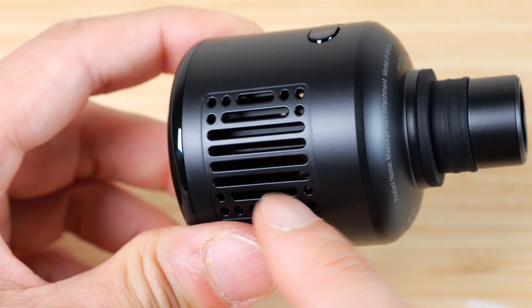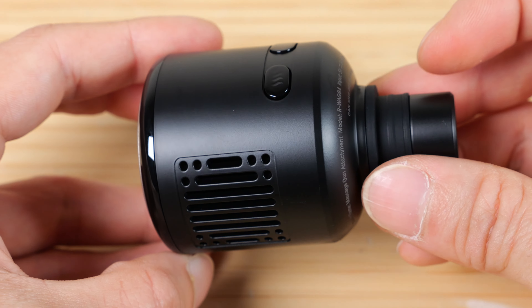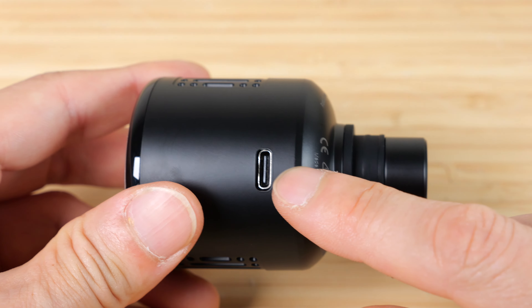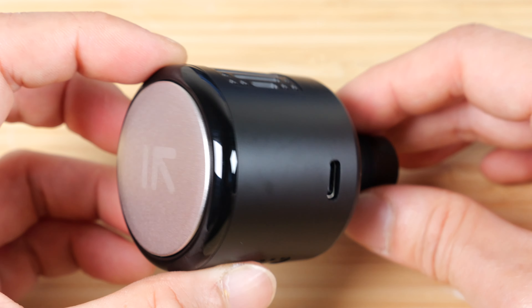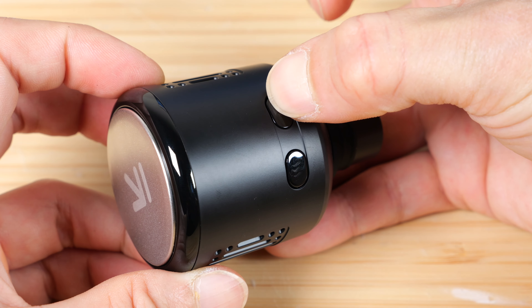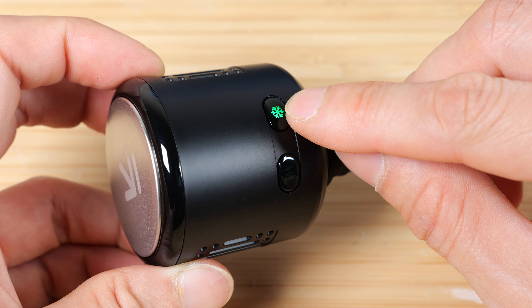If you look carefully on one side, there's a little fan inside. On the other side, this is where the air would go in. The front face is metal, and there's a Peltier cooler or heater inside. There's a battery inside, so you have to charge it with USB-C. This hot and cool head can run up to 60 minutes on its own.